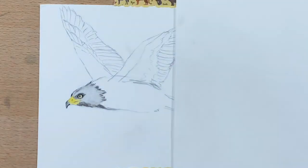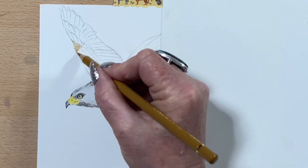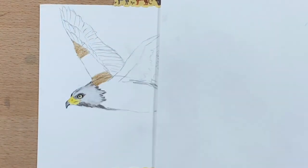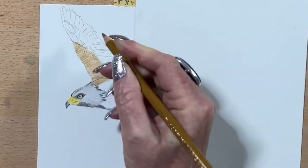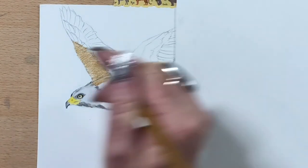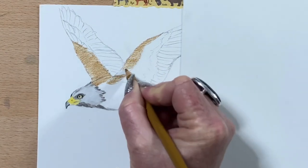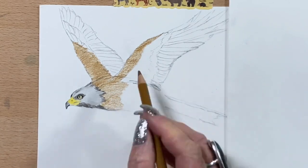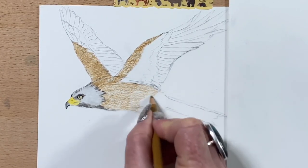I'll take that around the trim of his feathers on his neck, and now I'm going in with an ochre onto his wings. I'll take that right around pretty much his whole body, everywhere that he's got his redy-brown colour. On the tip of that wing, run it across, and take it under his belly and towards his tail. I'll go over this in a few different layers.